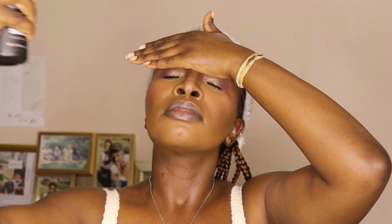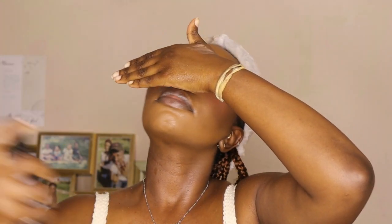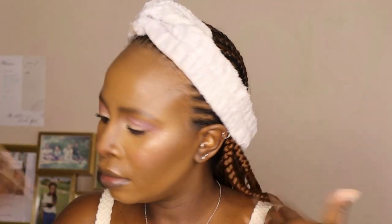Now I'm setting my whole face — don't forget to cover your eyes so you don't ruin your eye look. I went heavy with the setting spray, so I'm going to take the beauty blender to melt out the remaining product because it was too much and wasn't drying.